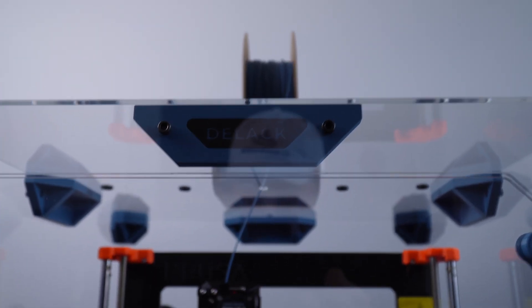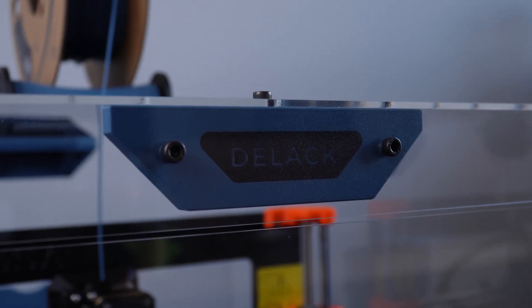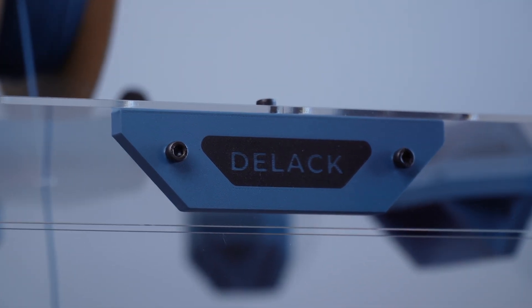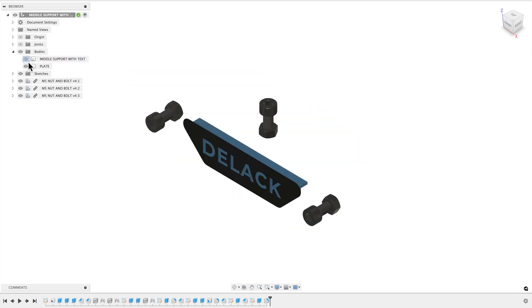And then we have the D-Lac nameplate, which I think is a pretty cool feature. You can customize this however you want — put whatever name you want on the front. A lot of people name their printers, or have multiple printers, and it's a good way to keep track of them. This is just an insert, so it's a separate piece that you can take out and exchange whenever you need to.